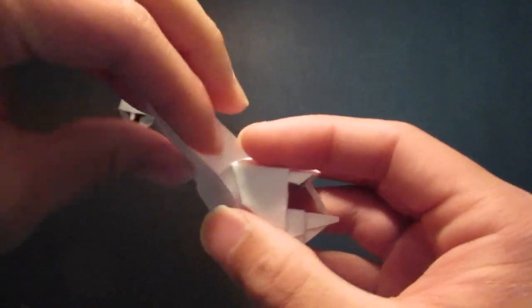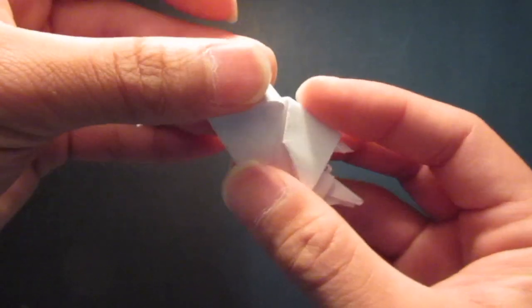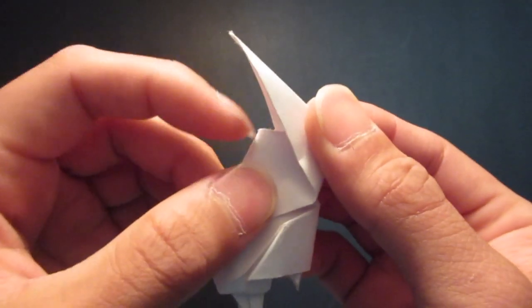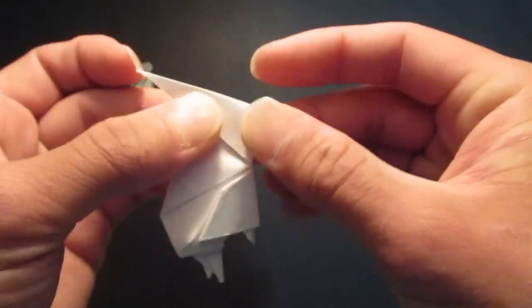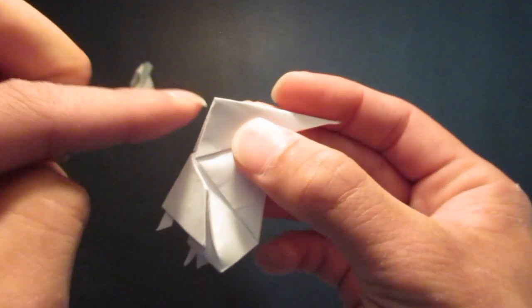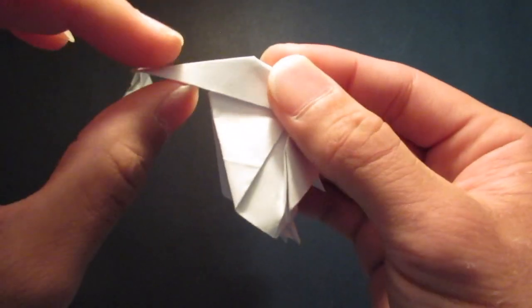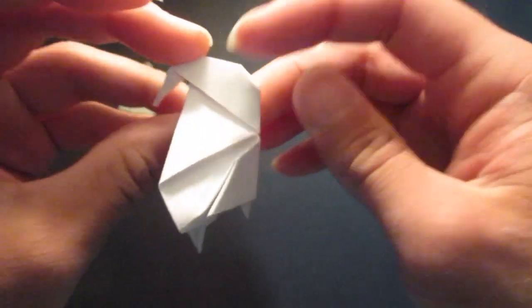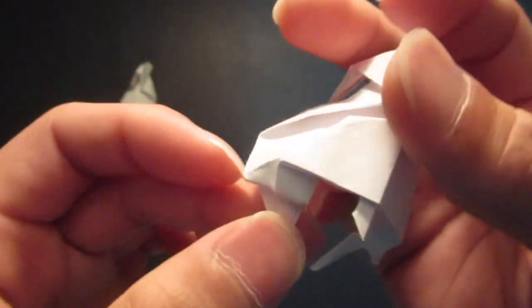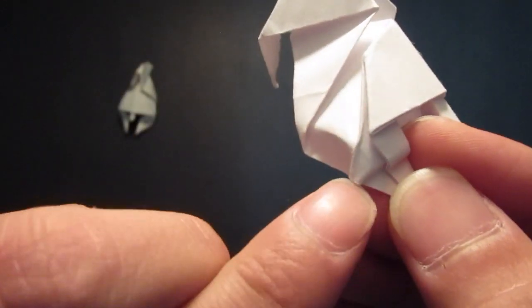And now you want to open this pocket and pull this whole thing down, from this point to this back point right there. And then you want to fold in this point right there. And then take that tip and fold that down. And now you want to kind of loosely fold that down a little bit. And you want to fold this edge right in, up to this corner, the front.